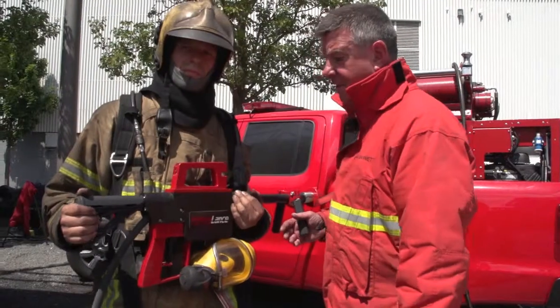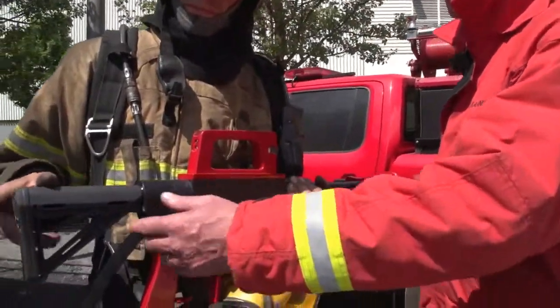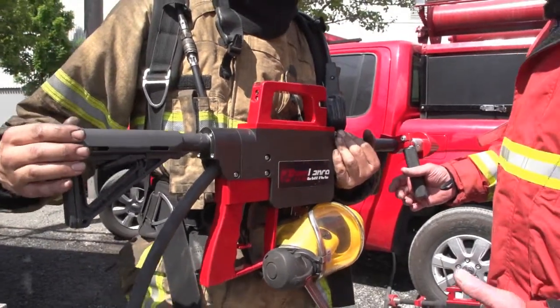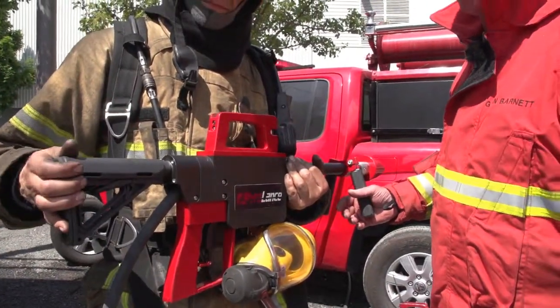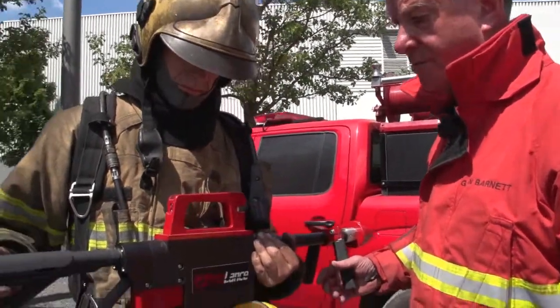This is the Pyrolance. The Pyrolance has been designed with firefighter safety and ease of use. Starting at the back end, it has an adjustable stock that enables the firefighter to fit the stock into the shoulder, suited to the arm length of the individual firefighter themselves.